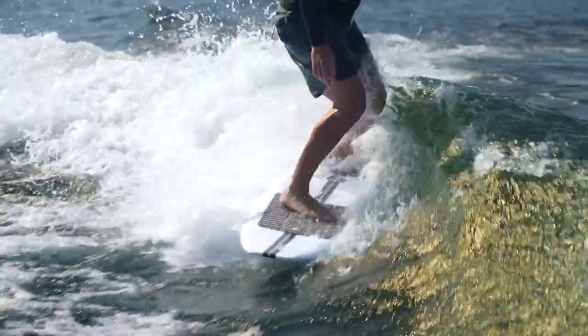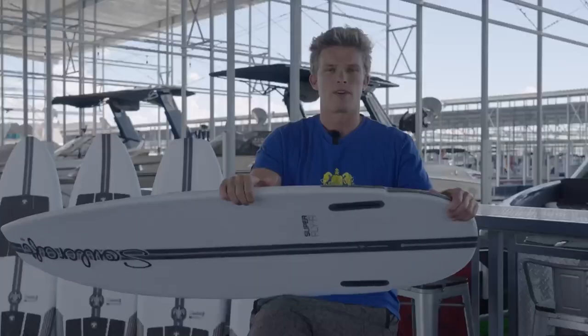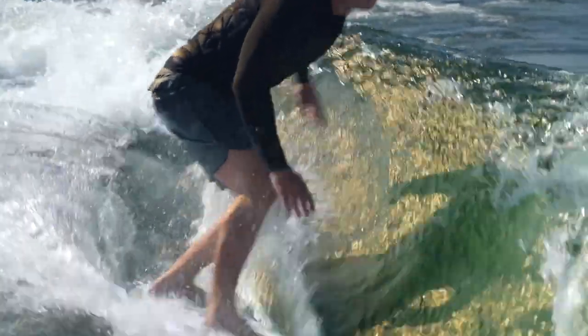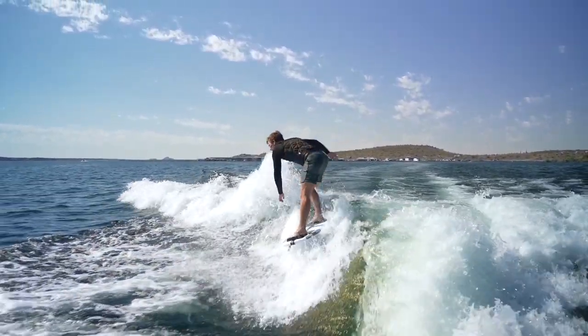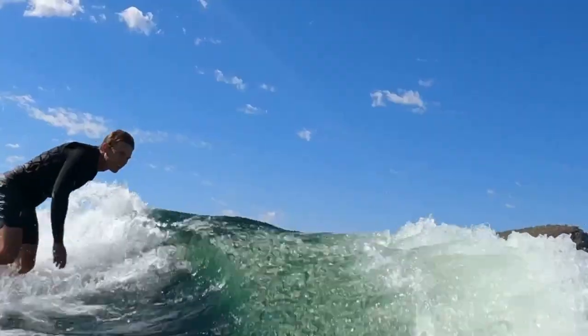this board had a ton of hold while you were just pumping or accelerating straight into the wave. But then as soon as you go to initiate any sort of turn — like let's say you want to do a 360 — this board breaks loose super easy and spins on a dime, probably more so than any other board in the lineup.